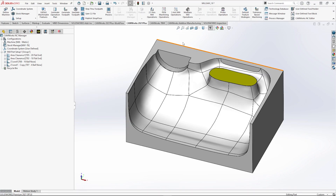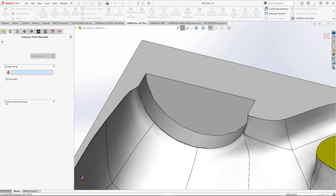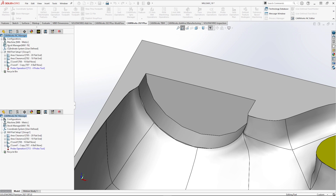A great enhancement in CAMworks 2021 Plus is the ability to probe a free surface in Z. This new feature now makes it easy to find the Z height you need to check on any surface on your part.